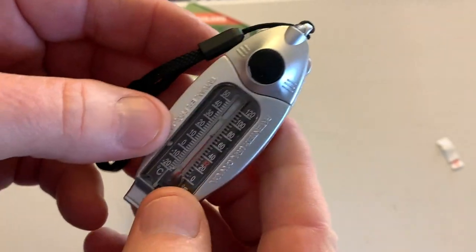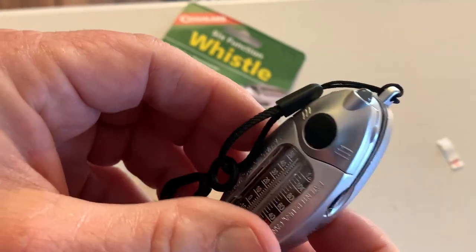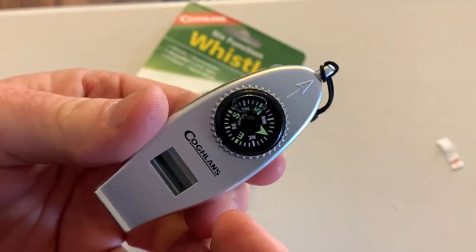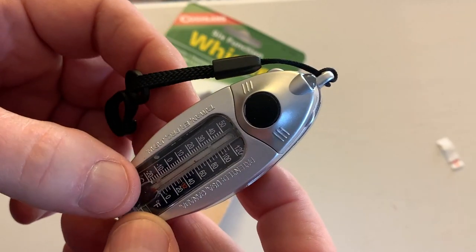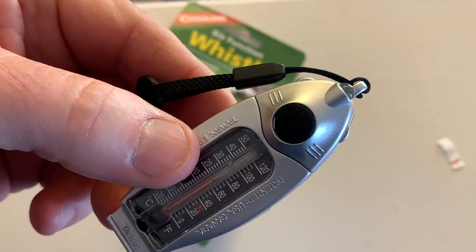Definitely going to be using that thermometer. So there you go, there's the Coghlan's six function whistle. I like it. I think it's going to be a cool addition to my pack. And if you're looking for something like this, I hope this has helped you. Thank you.